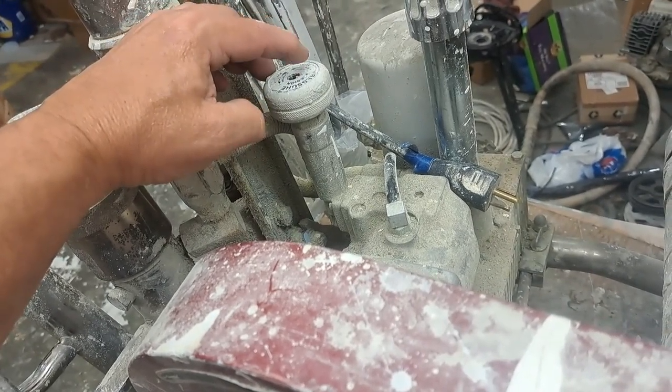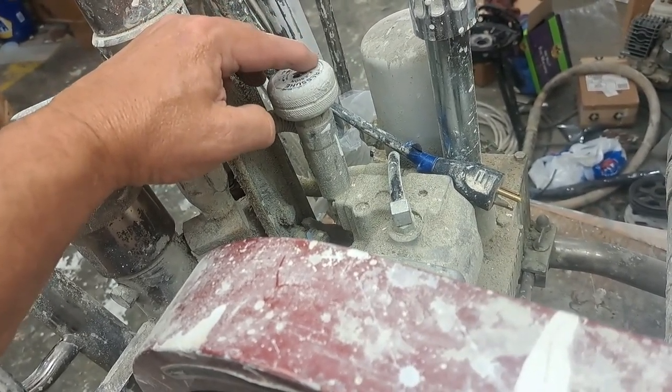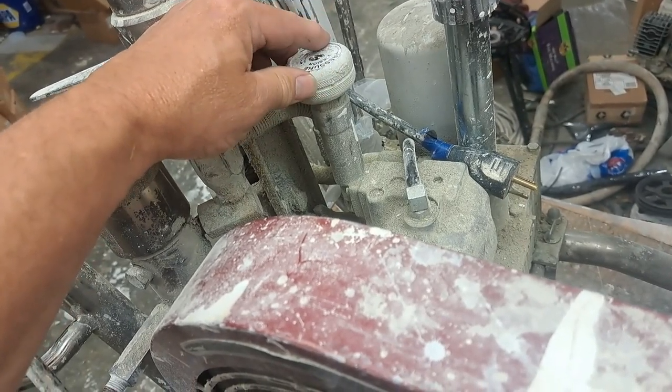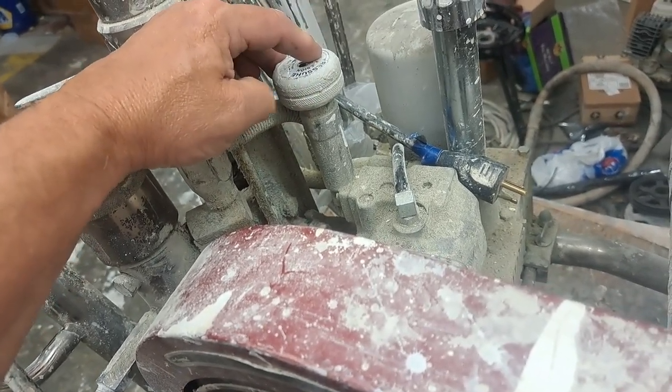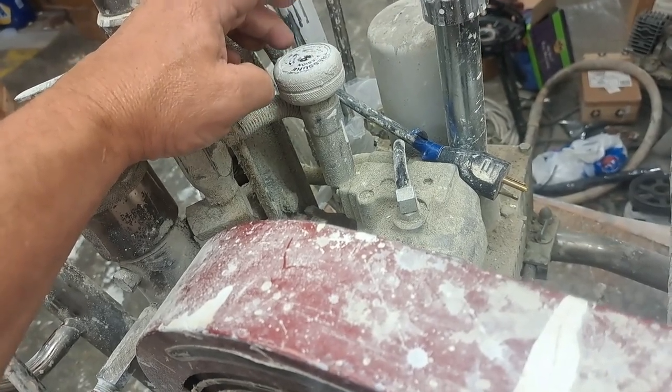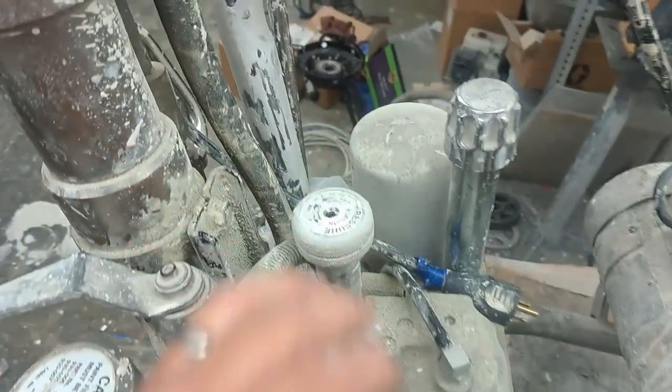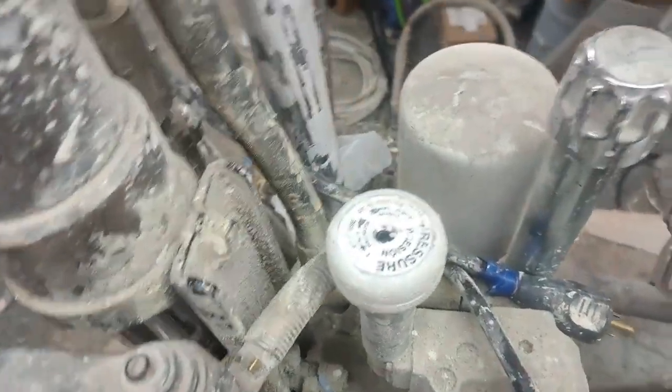His issue again is he's got pressure, but it's very low pressure, and he can't increase it by turning up the control here. It's his max, but he's got very low pressure. It's actually not hard to do in concept, but it can be difficult because things have a tendency to get tight over time.